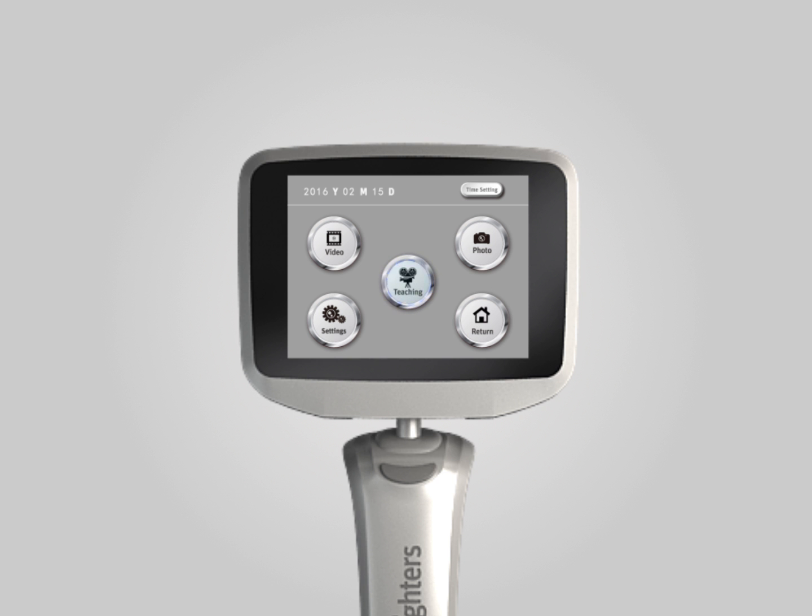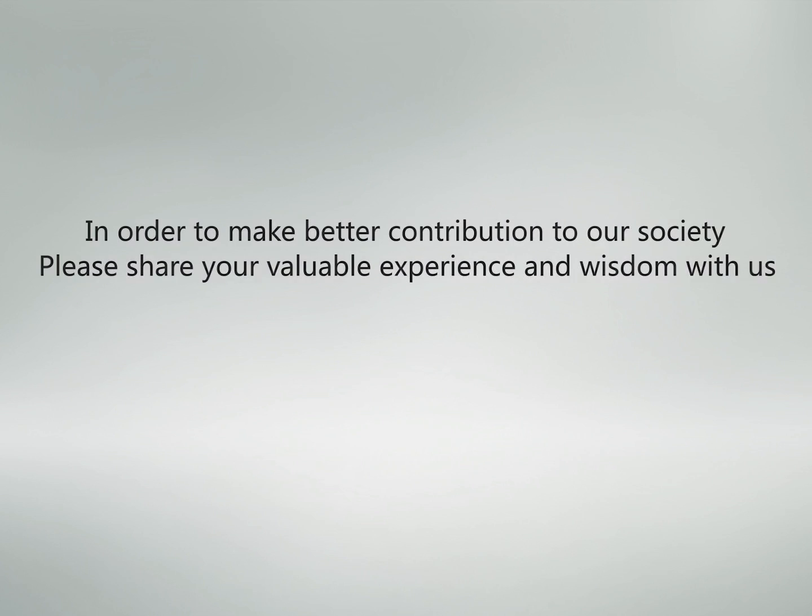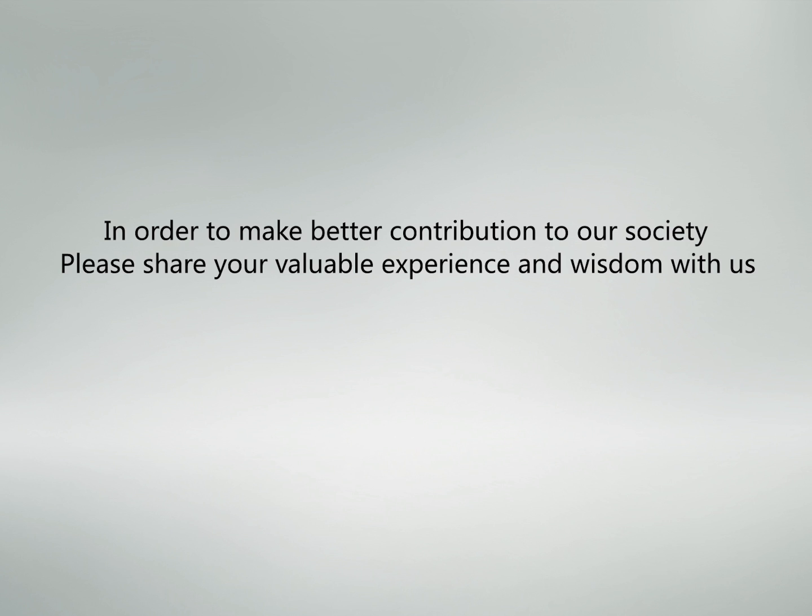Please contact us at www.insiders.cn, email: share@insiders.cn, telephone: 0755-845-098-03. We are willing to help share your experience and wisdom.